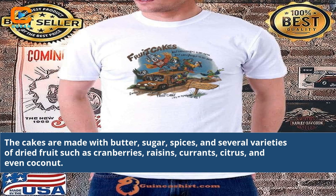The cakes are made with butter, sugar, spices, and several varieties of dried fruits such as cranberries, raisins, currants, citrus, and even coconut.